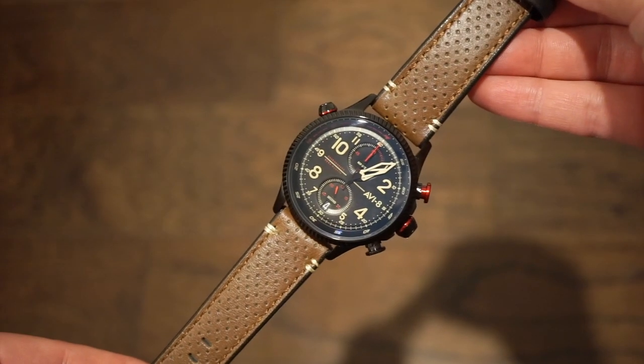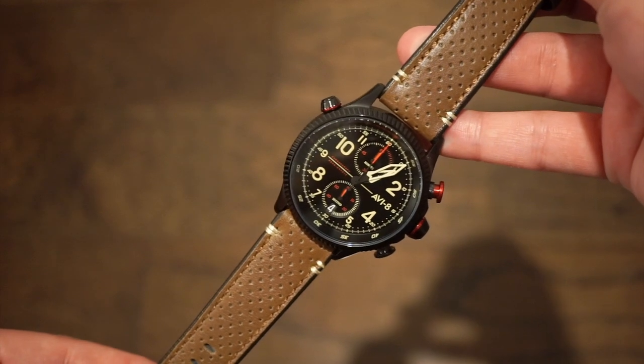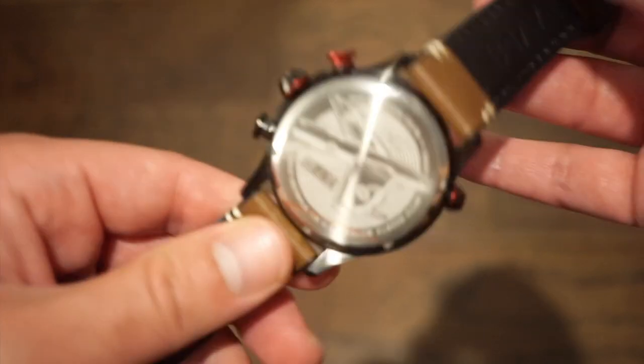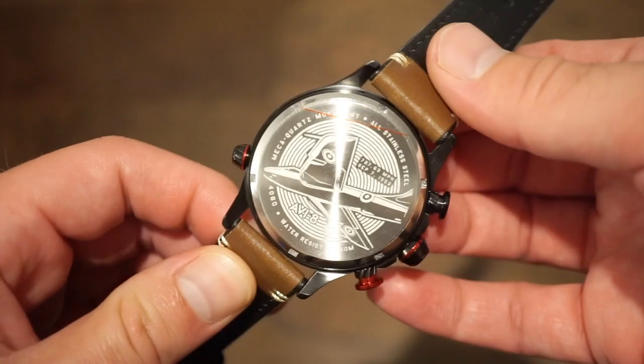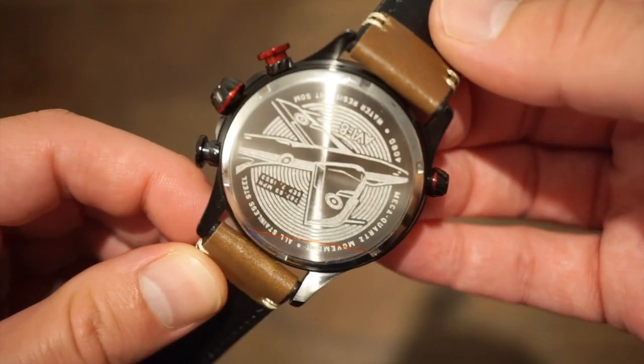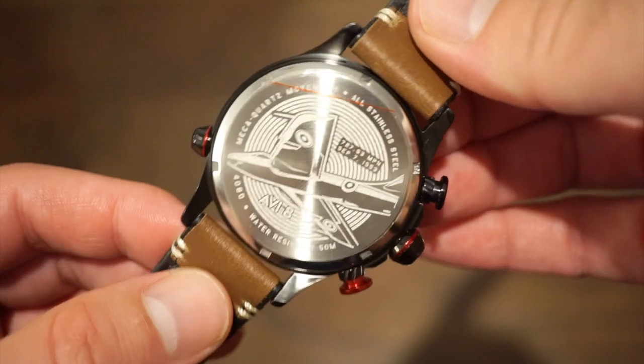I didn't even actually mention the name — I just gave you the model number. This is actually the Duke, the Hawker-Harrier Duke chronograph. There's always a history behind the name of the watches they put out. On the case back, which is brushed, you can see the Hawker-Harrier airplane and the Duke.